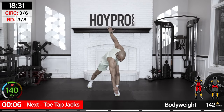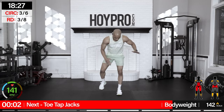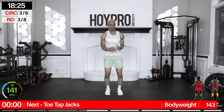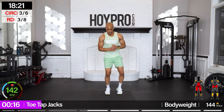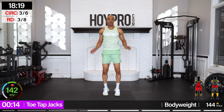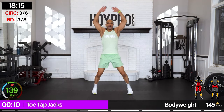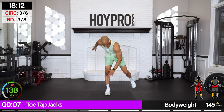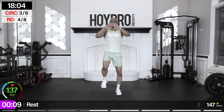Toe tap jacks — jumping jack, left hand touches the right foot, then the other side. Stepping that foot back. Learn the moves the first time around. And breathe. Awesome.